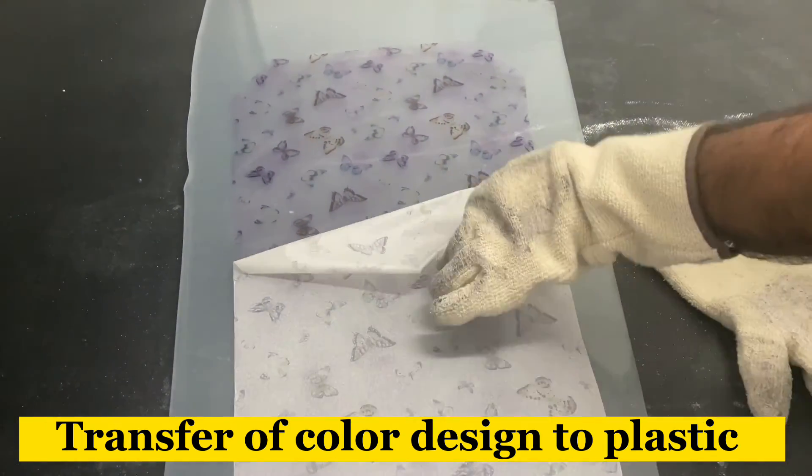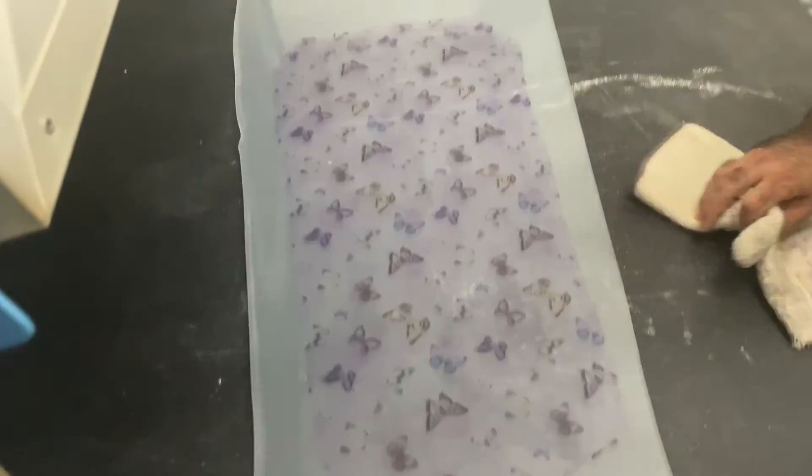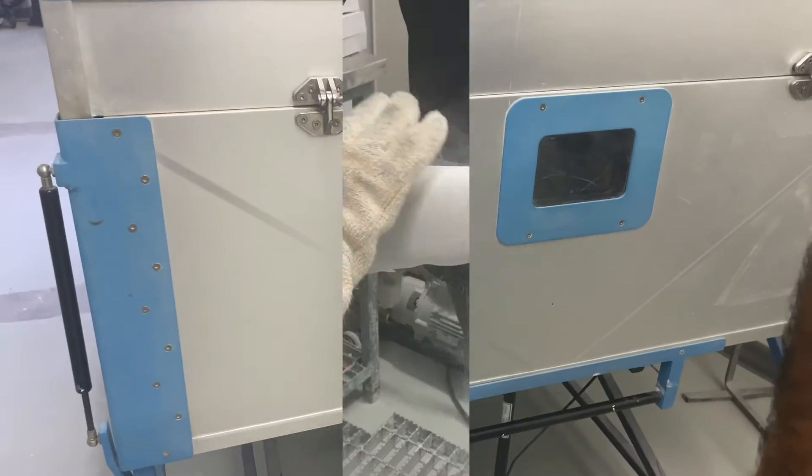Once you have done this process, you need to place the sheet back in the oven for at least one minute. This will give you extra shining and good color.